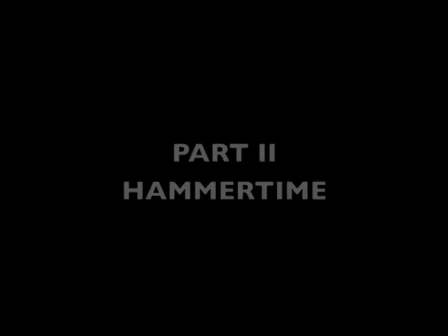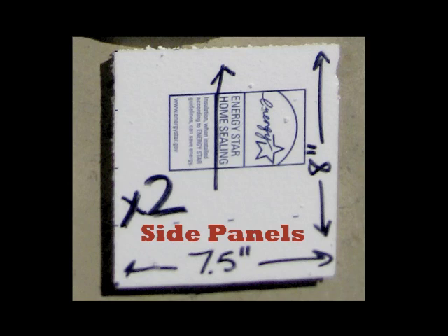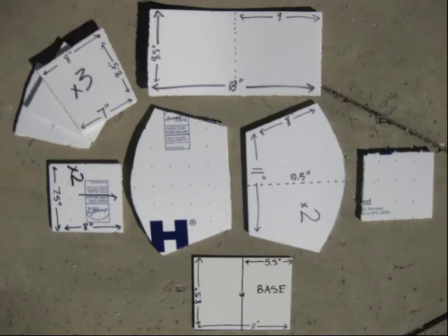Now for the fun part — now we're going to build this hammer. Cut out all the following pieces from your foam core and styrofoam. Starting with the base panel, cut from foam core board at 11 inches wide by 8.5 inches tall with a hole in the center. Next, cut a front and back panel from styrofoam that is 11 inches wide by 8 inches tall and 10.5 inches to the top of the curve — cut two of these, exactly the same. Next, cut two side panels that are 7.5 inches by 8 inches tall. The top panel will be 18 inches wide by 8.5 inches tall. Finally, cut three trapezoid shapes that are 8 inches wide at the top, 8.5 inches tall, and 7 inches at the bottom — these will be used as supports inside the hammer to keep it sturdy.